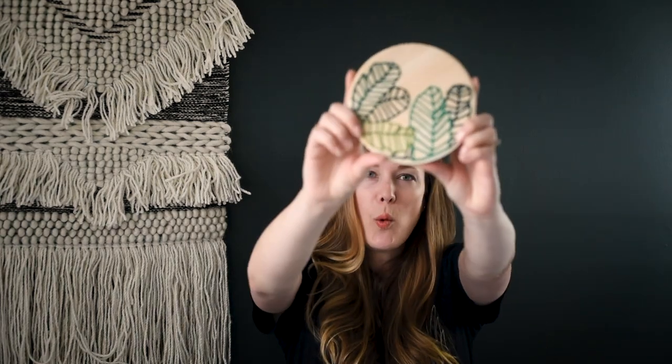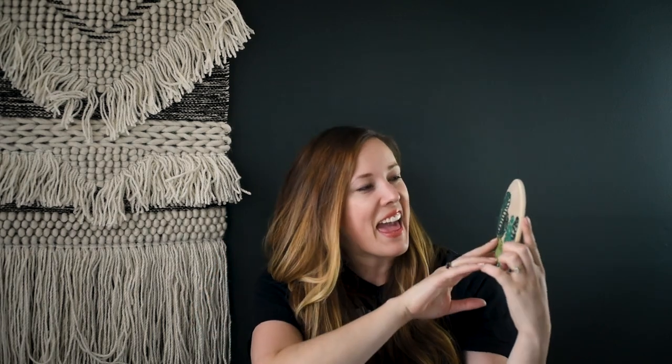Hey guys, Colleen here, DIYer behind lemon thistle.com. Today I'm excited to share this DIY embroidered wood plaque with you guys — I just think it's so cool. I partnered with Walnut Hollow to make this embroidered wood plaque. It is a botanical design and it's really simple. I mean, it's time-consuming, but it's really simple.